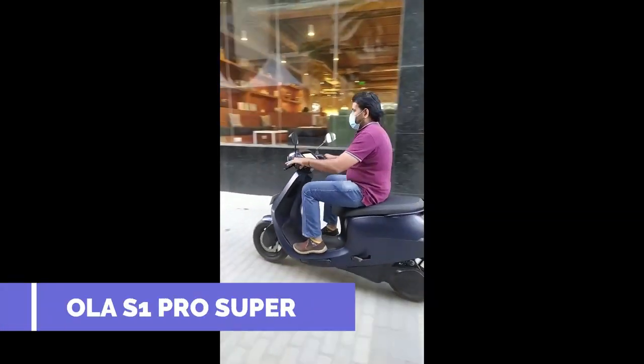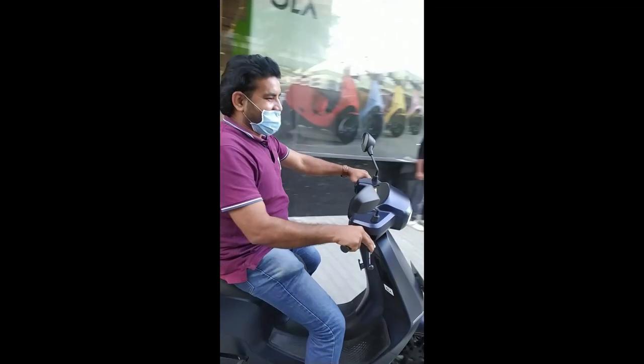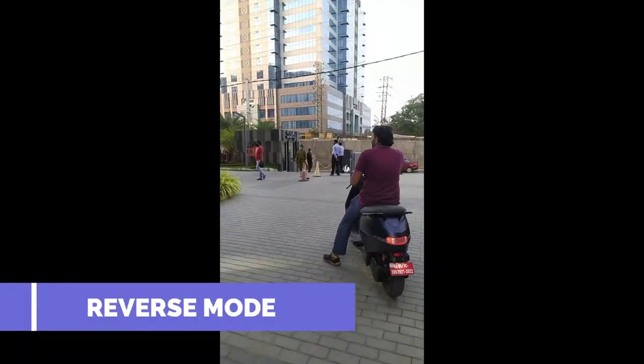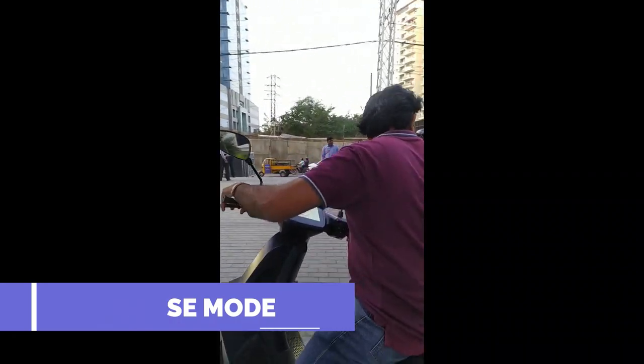This is the S1 Pro model. There are two models. There are also front and back sides. There is just one switch. This scooter is very powerful.